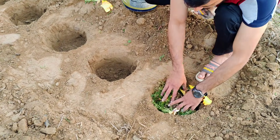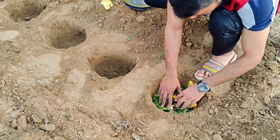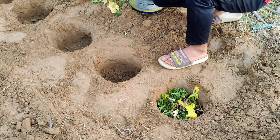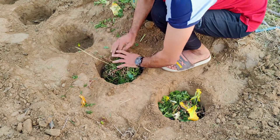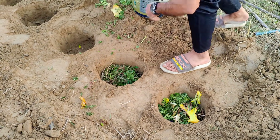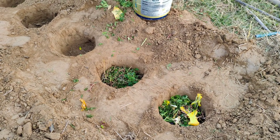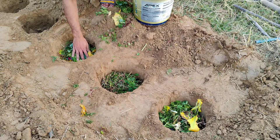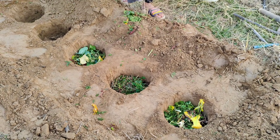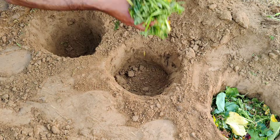Once the holes are ready, start adding kitchen waste. Vegetable peels, leftover fruit scraps, or fallen leaves all work perfectly. These scraps will slowly break down and release nutrients like nitrogen, which your plants will love. Even if you don't have fresh scraps, dried leaves or plant residues from around your garden will do the trick. The key is to add organic matter that can decompose naturally.